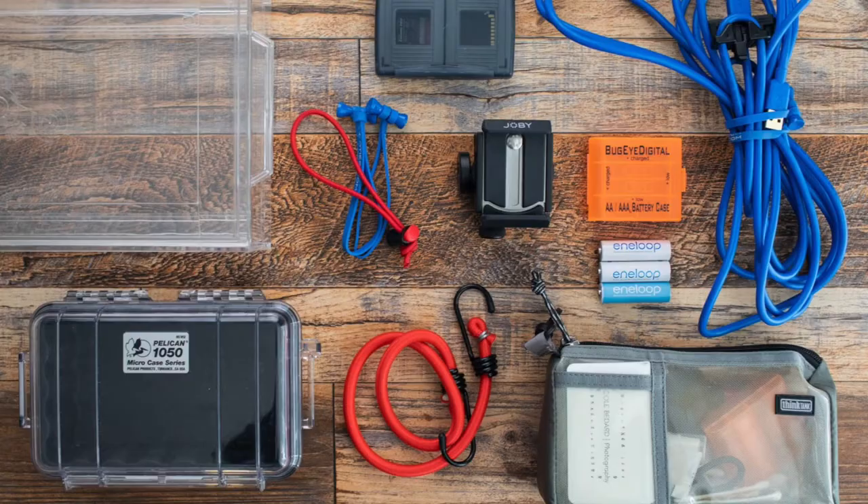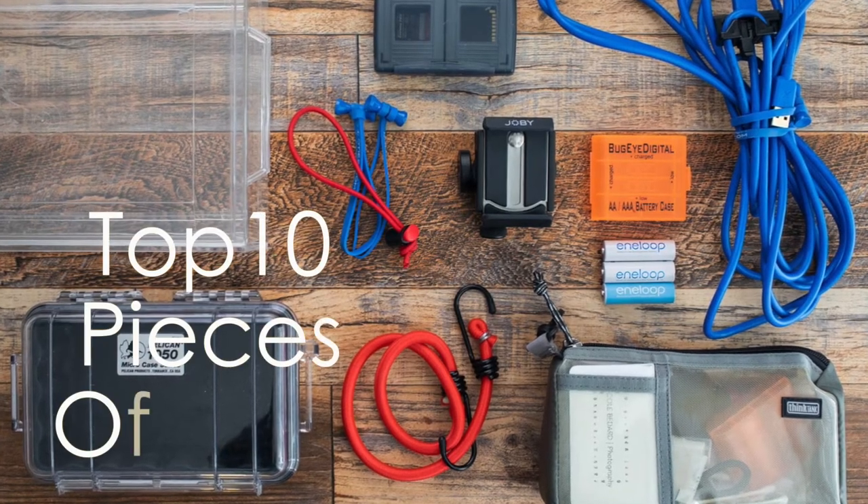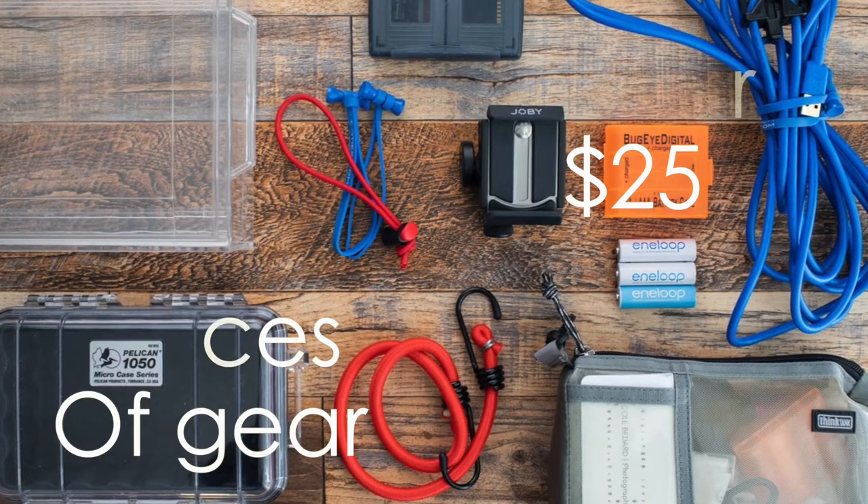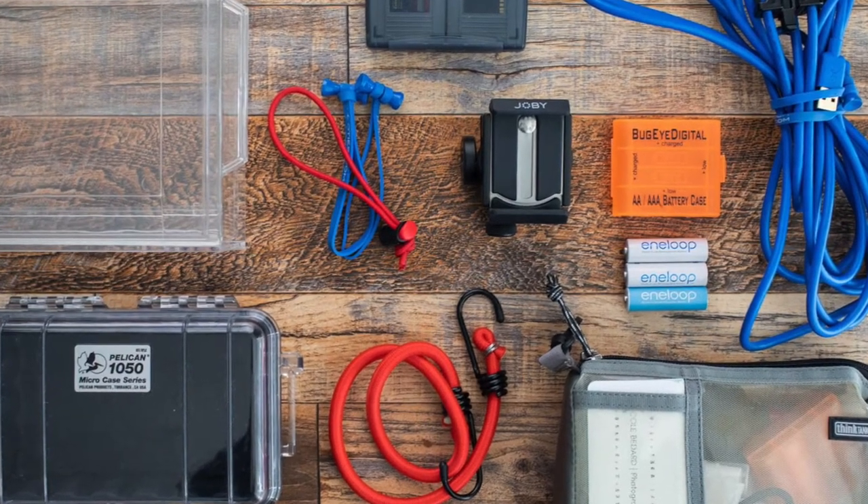Hi, Nicole here and welcome to another video. I'm excited about this one. I have collected and curated the top 10 items under $25 that I use all the time in my business, whether it's photography or video. I'm so excited to show you all the gear. Let's get started.